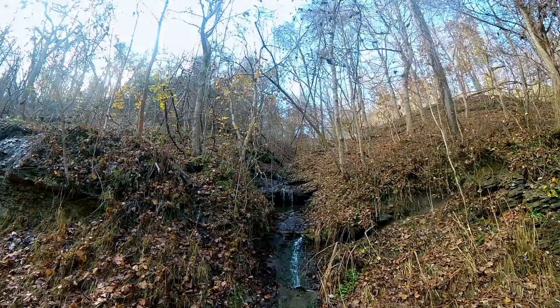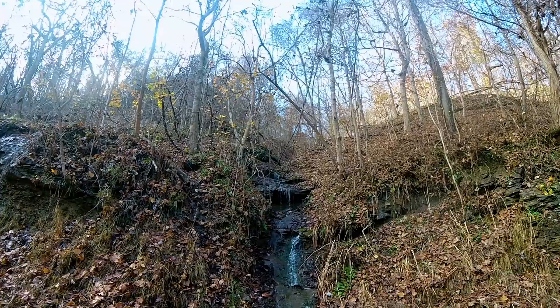Welcome to Road to Homesteading, I'm Jason. The past few days have been cold and frigid in Pennsylvania. Today warmed up to about 50, so I made the most of it and took a hike.